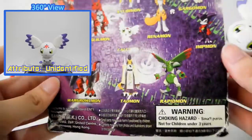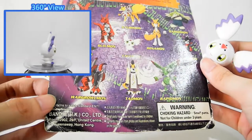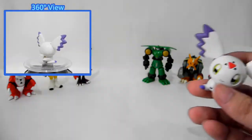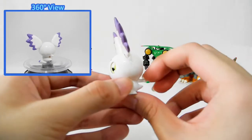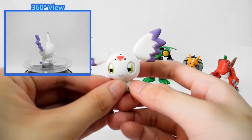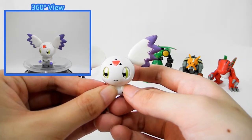The back is also the same as the previous package. And let's see how Calumon moves. Here is the button — you press it down.